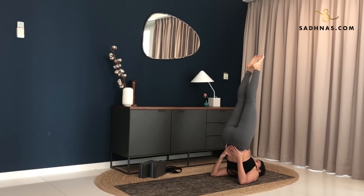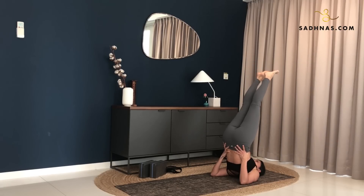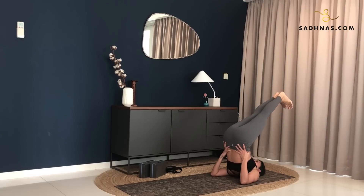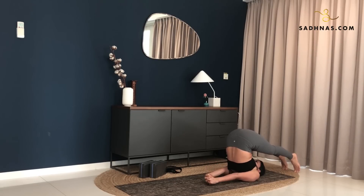Five, four, three, two, one. Now with an exhalation, slowly drop your feet to the back over your head. Gently bringing yourself down into plow pose. Stay here. You can interlock your hands, or support your back.